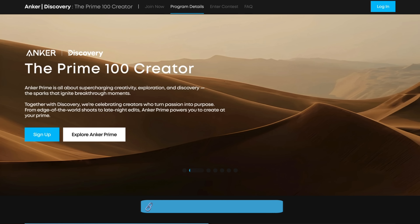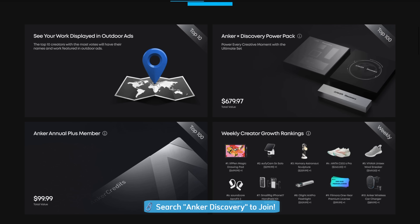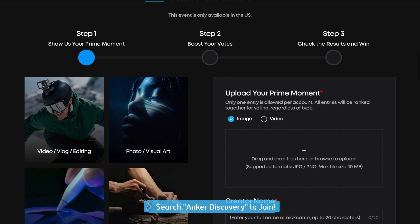There you guys have it — overall, really cool products. Big shout out to Anker for sending over all these awesome goodies. I love the new Anker Prime Series. It definitely showcases sophistication and quality throughout. If you're looking for something that is both top tier in charging and looks the part, this is definitely the way to go. They did not spare any expense in terms of detail, and it has a really aesthetically appealing feel. Also, the Anker Prime 100 creator program is now live — search Anker Discovery to submit your photo or video capturing your prime moment and vote for your favorites to win amazing prizes.